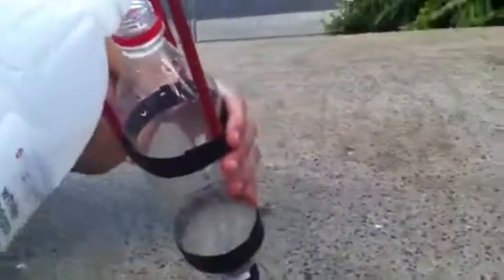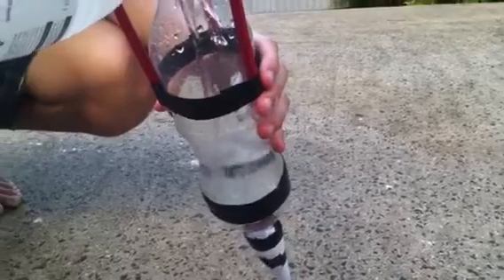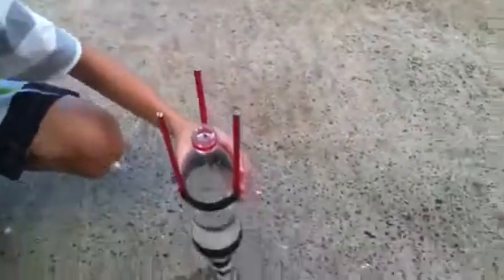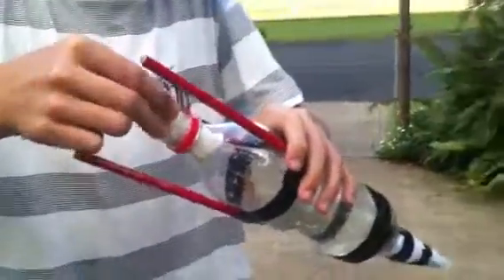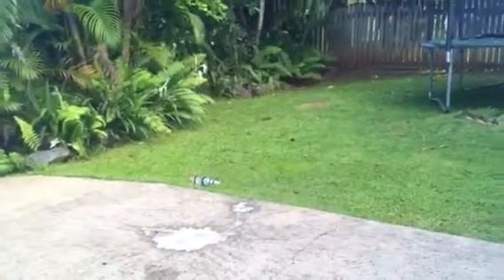I'll just pour in the vinegar now. Okay, that should be a bit more — that'll be good. Alright, so you grab the roll you made up with your bicarb powder and slip it in there. Slip it in to about there, grab your cork, and get ready to run. And there you go! Make sure you rate, subscribe, and comment. Thanks.